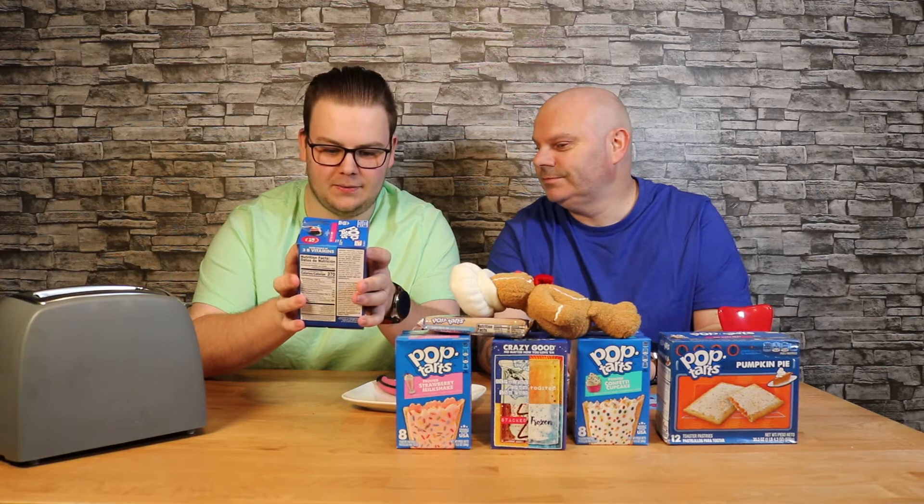Please remember, when you put one of these in the toaster and it comes out, it's gonna be hot. So be careful because otherwise you won't have a tongue left. It's like a chilli challenge. It says here: fully baked and ready to eat, heat, freeze, or stack.